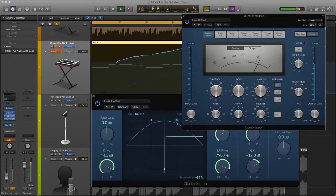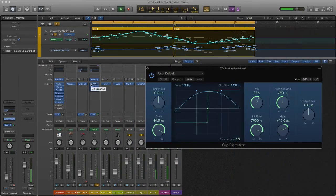Because automating the symmetry and filter controls causes unwanted volume changes, I'm going to add a compressor to hold the part in place. I've set the compressor so it's constantly compressing the signal and moving with the part.